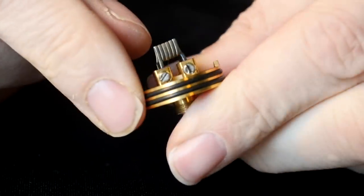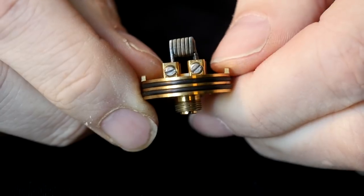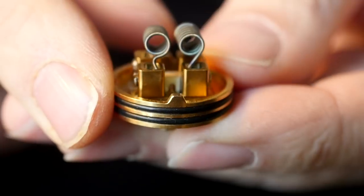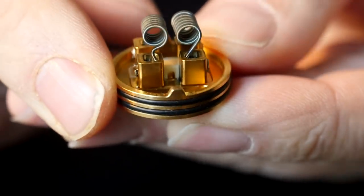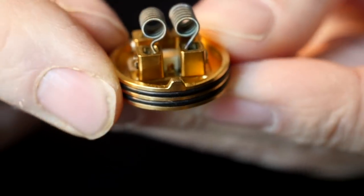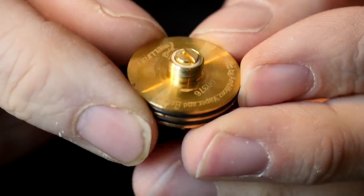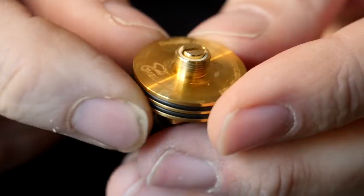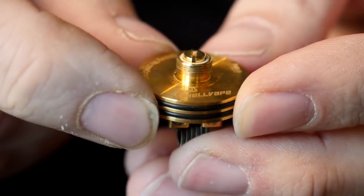Even though there are kind of posts — four posts that come up from the base — your leads are held in by flathead screws, pretty wide flathead screws, and they're real easy to get a hold of and crank those leads down. Right there in the middle there's a little peek insulator with a hole in it — that's where your juice is going to come up when you're squonking. I don't have the squonk pin installed right now; I've been using this as just a dripper because I really love it as a dripper. That's a nice protruding static insulated 510 pin.